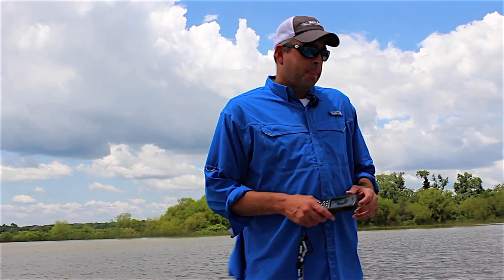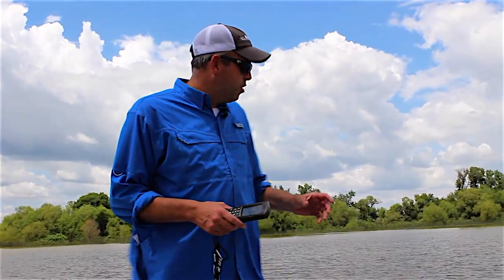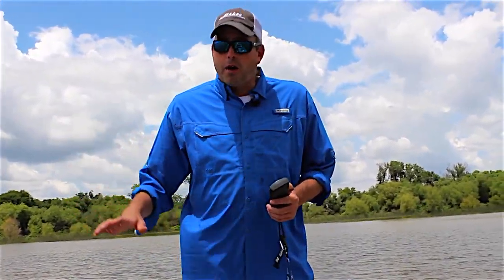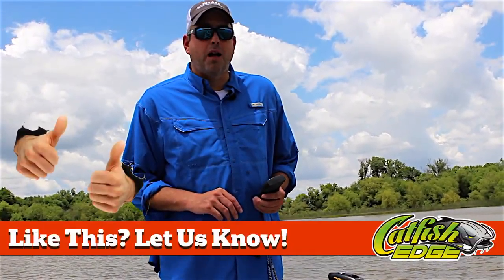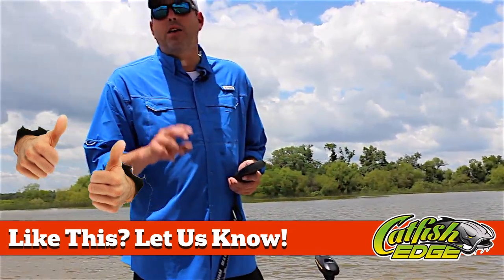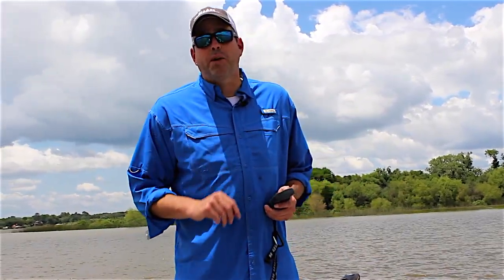If you're fishing for other species — slabbing for sand bass, white bass — it's a great tool to use. There are really endless possibilities for how you can use it, but this is one of my favorite features of the iPilot. It'll do a whole lot more than just this, so I'm just going to talk about SpotLock today, but I'll be back in the future with more videos to talk about the other functions and how I use these technologies to catch more and bigger catfish.